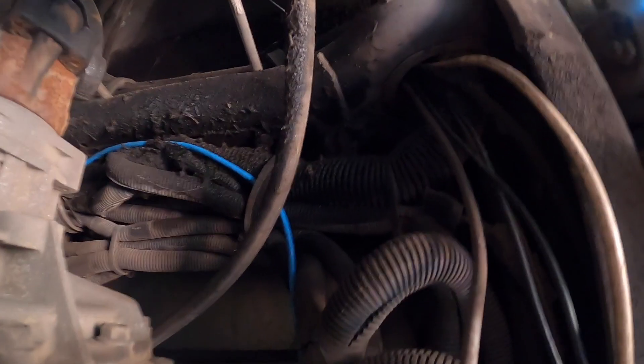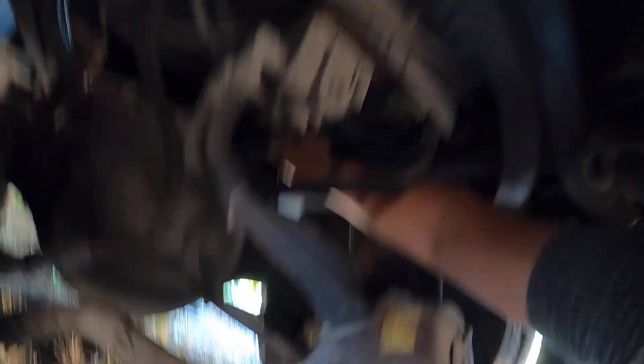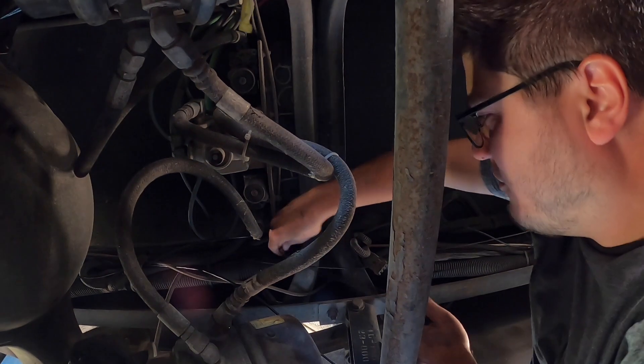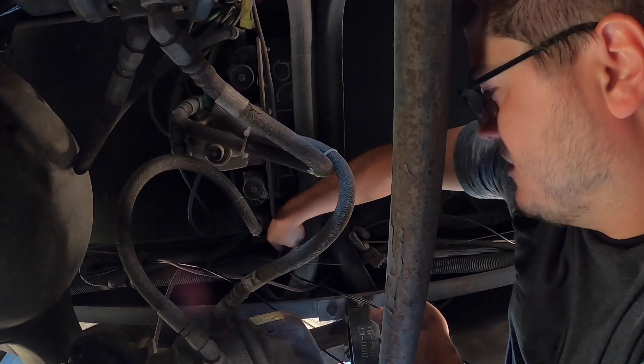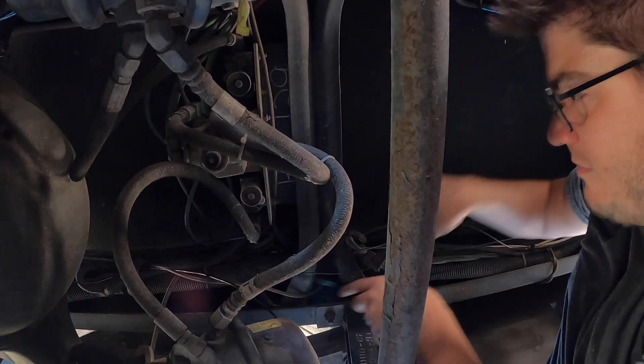Cable is running up through the frame rail. Here's my cable — I got it into one of the existing cable straps. Now I'm going to try to get it through. I thought it was too tight last time, but let's see if I can do it this time. Hey, it works!